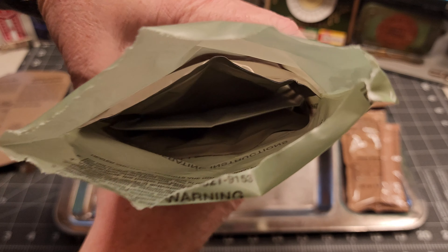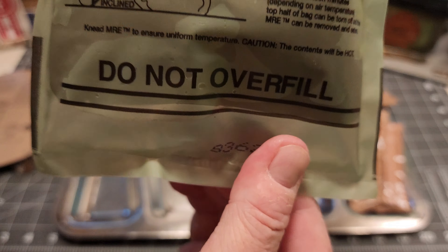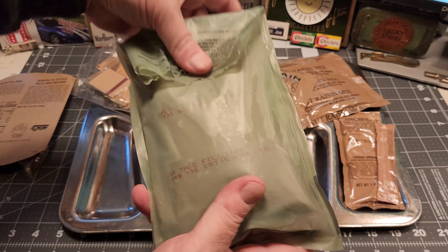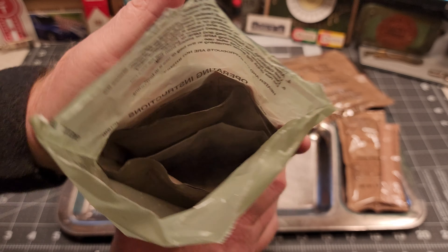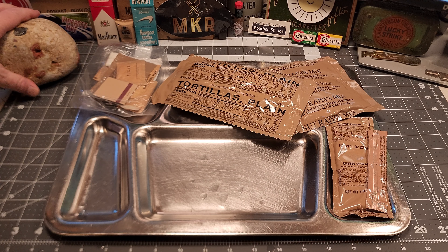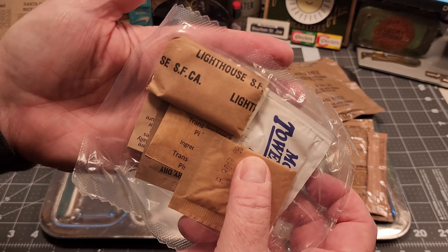I got the ration heater element right in the middle — let's add our water right to the line, get that element soaked. This ration heater seems like it's going to work. We'll set that there and let it do its thing.